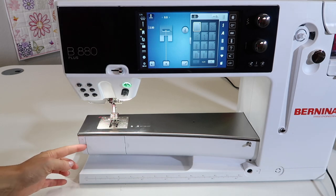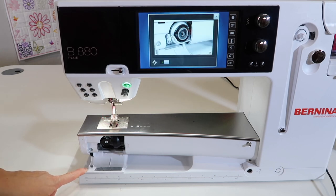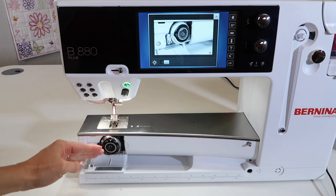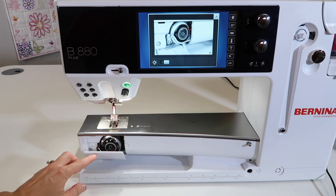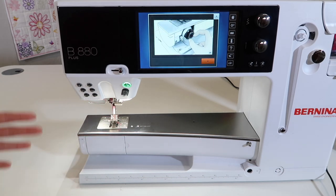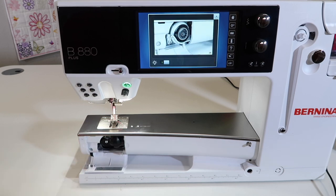First off, we're going to open up the door. One of the things I always guide my students with is when you open up this door, let it finish the whole swinging out process. Don't try to be threading the machine, don't try to push it back in. You want to make sure it has gone through its whole sequence before you ask it to do another operation, so let it flip all the way out.